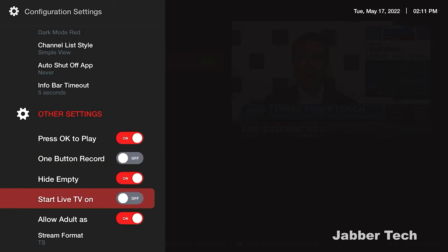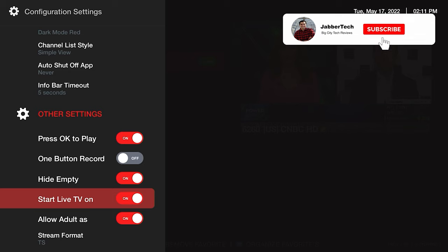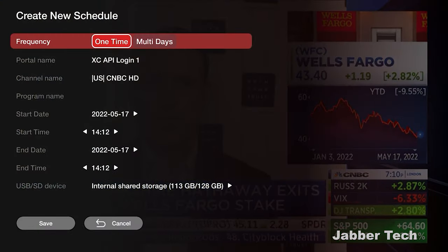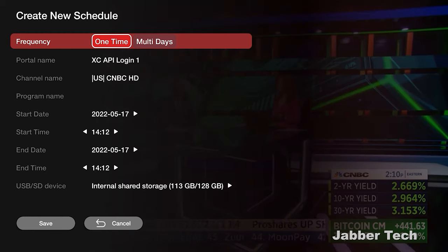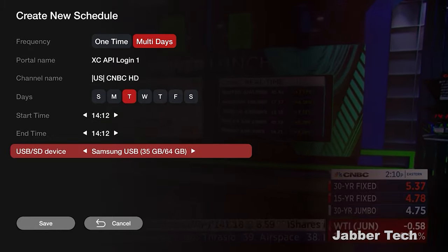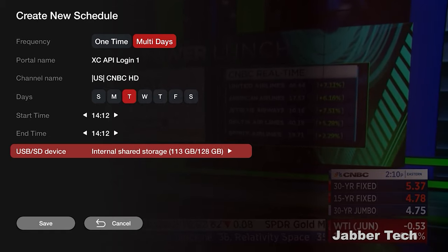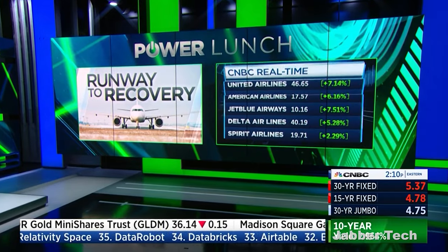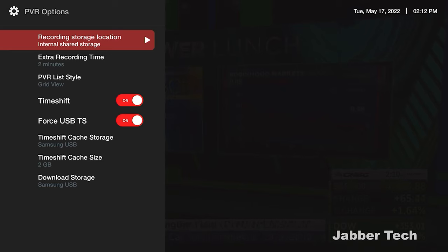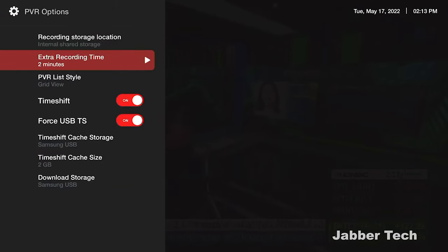That's perfect if you just use it for watching TV and want to keep it simple — great for guests or even an Airbnb. Any of these players wouldn't be complete without a PVR, and BuzzTV lets you record a one-time show or schedule recurring recordings across multiple days. Recordings can be stored to internal storage, a USB drive, or micro SD card. You also set up time shift here — you can assign recording to any external drive and add extra recording time if needed.